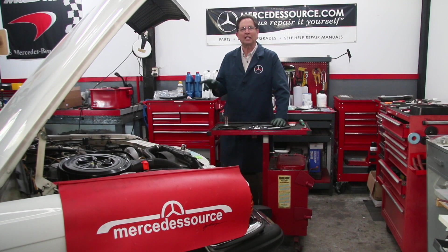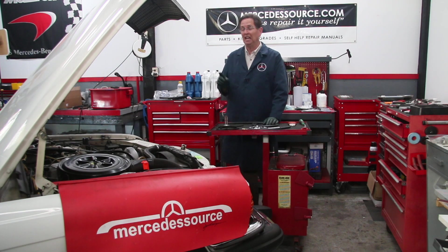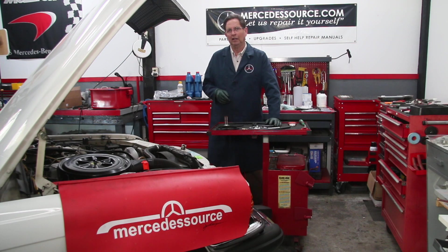Today in the shop I want to work on Casper's fuel hoses. You remember in an earlier video I talked about those most important things you want to check before you hit the road with one of these cars, and one of them was fuel hoses. I knew right away, even when I bought the car, looking in the engine compartment, I could tell there were a couple things that were not quite right.